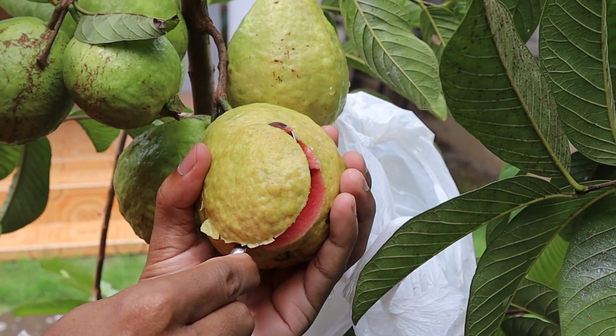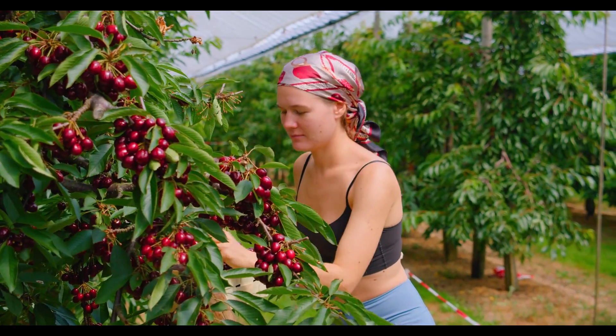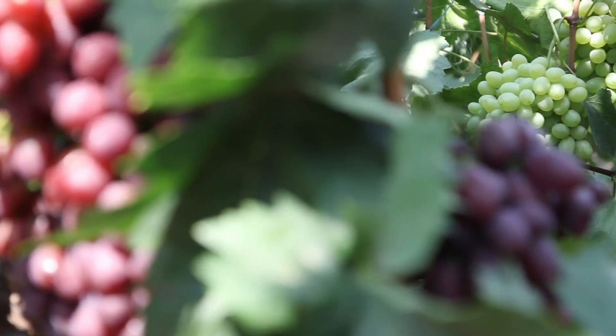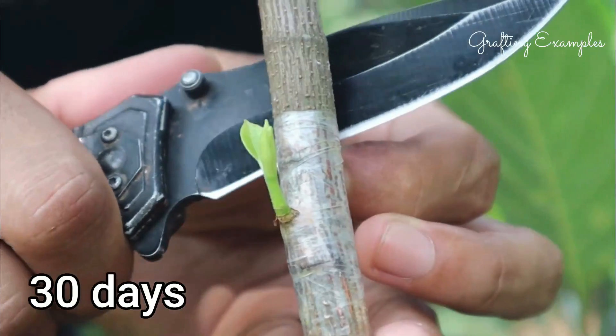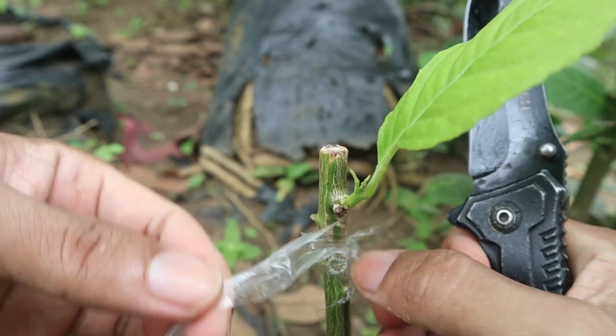Hello, everyone. Welcome to our channel. Today, we're diving into the fascinating world of grafting techniques. Whether you're a seasoned gardener or just starting out, understanding these methods can help you propagate plants effectively. Let's get started.